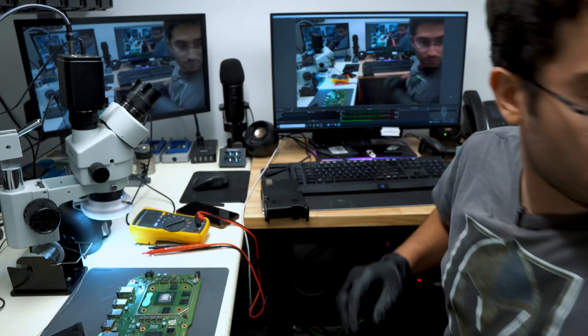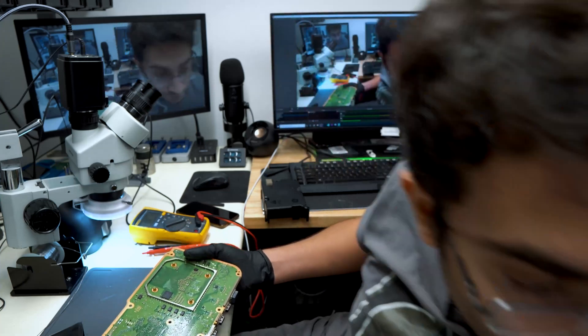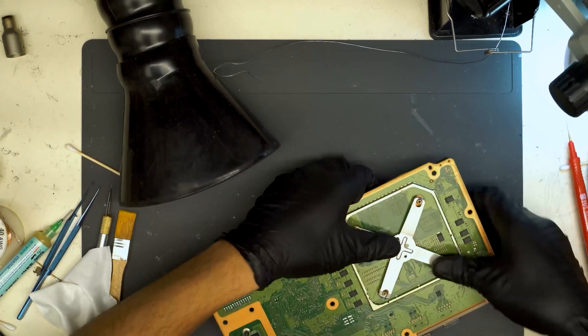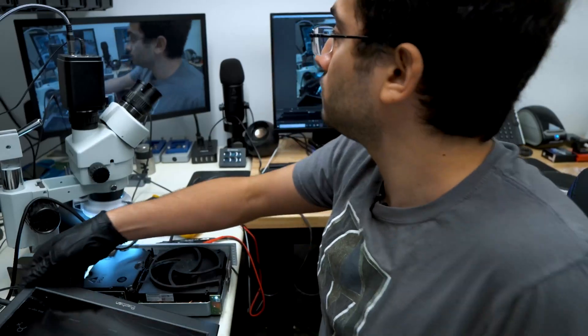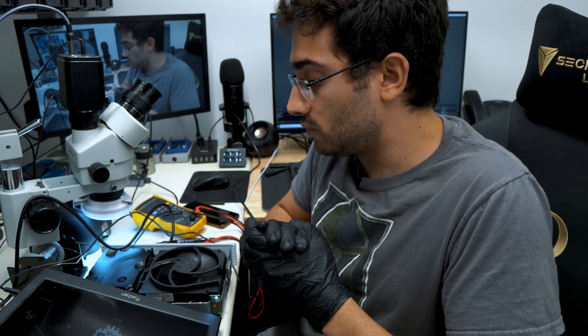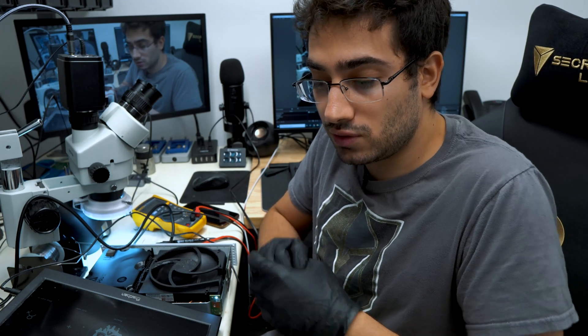We've got all the parts, so we'll put the heatsink back on. As you can see, we do have image and sound coming from the Series S that had the HDMI port ripped out of it along with almost all of the traces. We repaired a total of 14 traces. Next we'll clean off the flux residue, add some UV mask, and cure it with UV light. That will solidify the traces and keep them solid so they don't move or break.